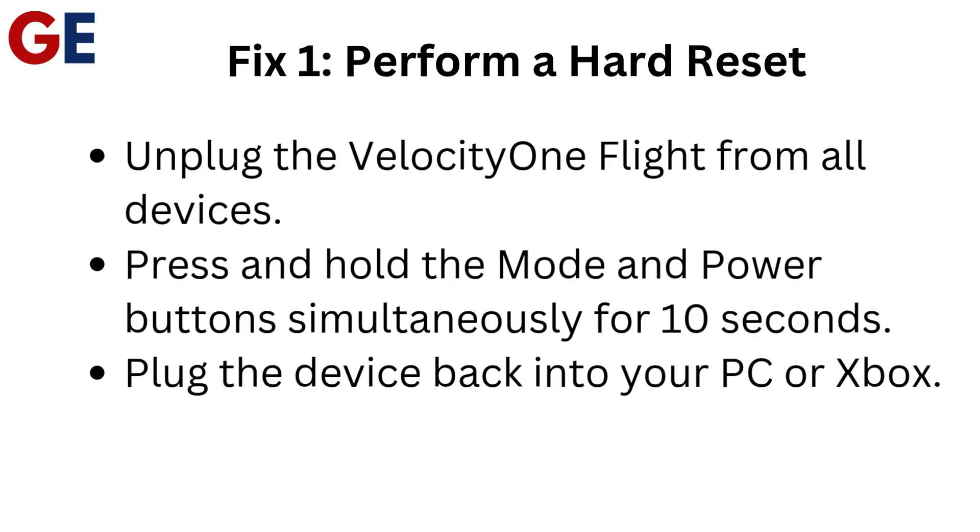Unplug the Velocity One Flight from all devices. Press and hold the mode and power buttons simultaneously for 10 seconds. Then plug the device back into your PC or Xbox.